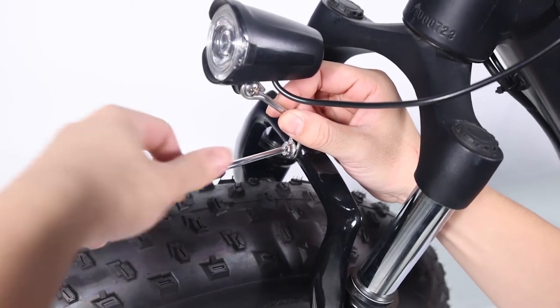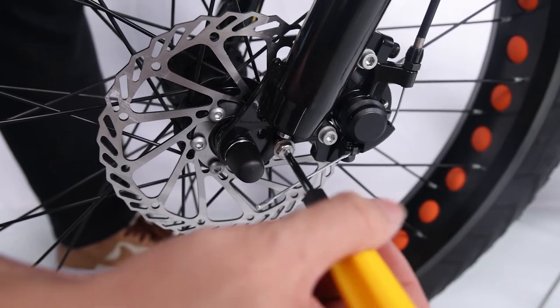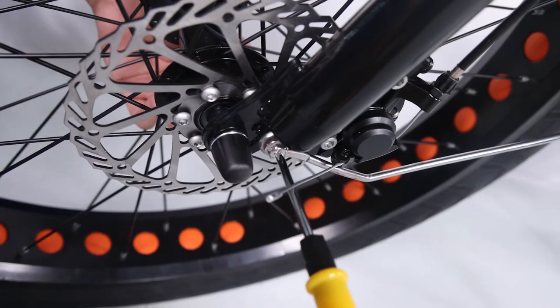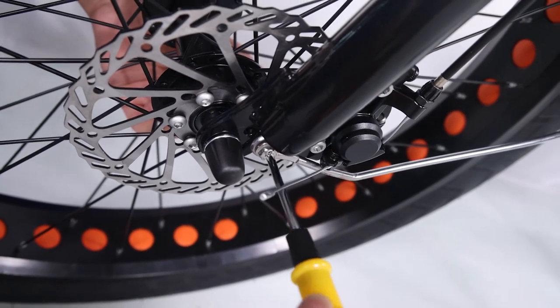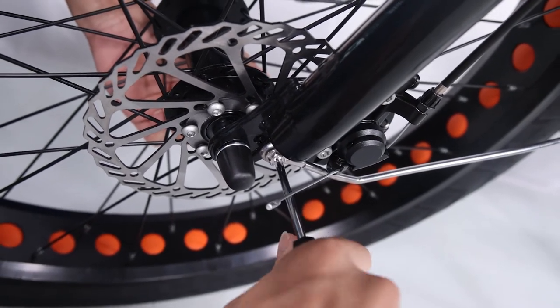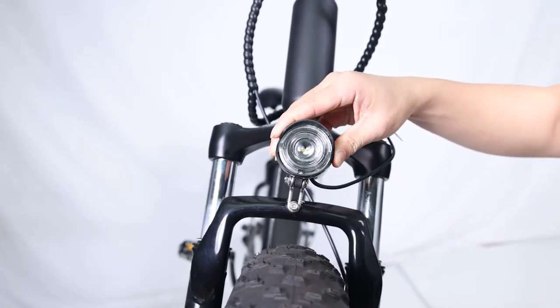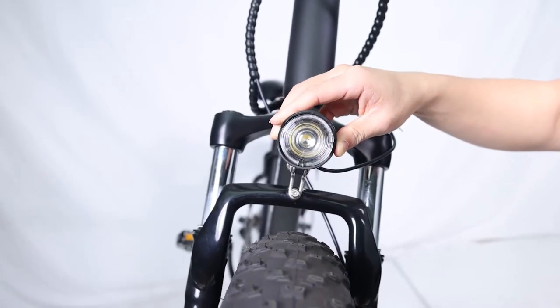The fender bracket will go in between the arch bracket and the headlight bracket. Attach the fender mounting arms to the front fork: remove the mounting bolts from the fork, pass the bolt through the arm mount and fork mounting point. Ensure the fender is centered and tighten both mounting bolts.